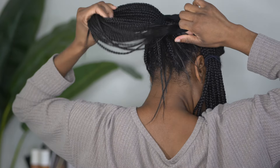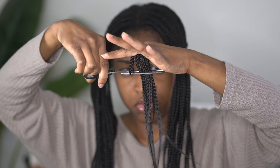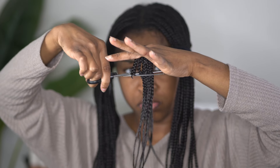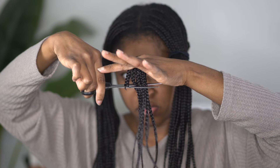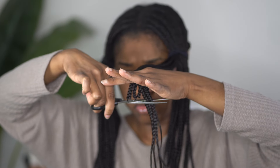I really underestimated how much this process was going to take me. I figured I could get these braids out in like an hour, and I was like, girl, who do you think you are? Because this process ended up taking me over three hours and I was frustrated.